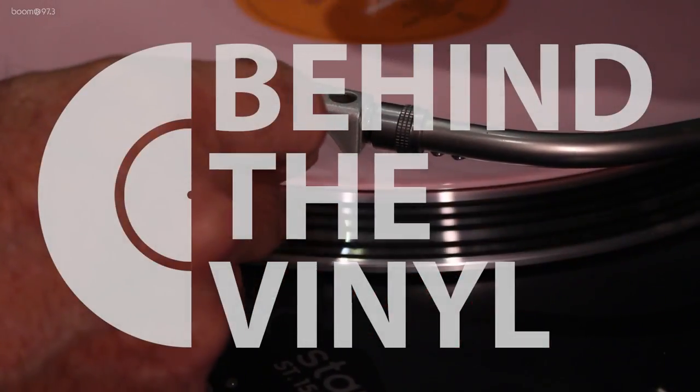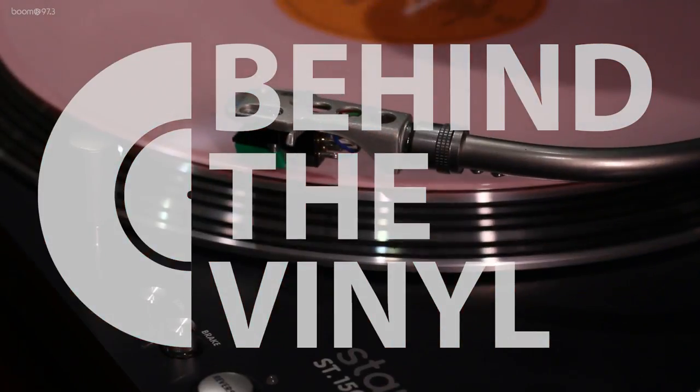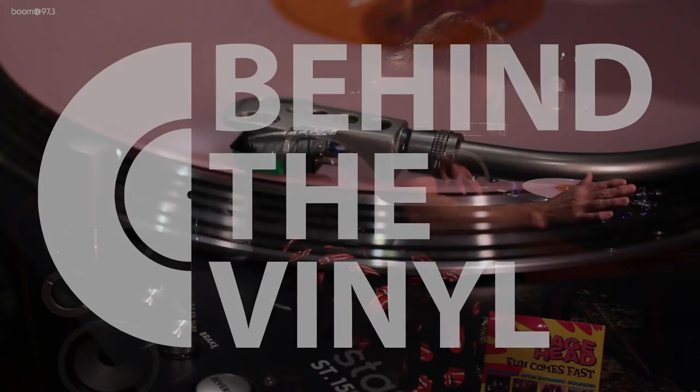Okay, this show is called Behind the Vinyl. We're gonna play this record here, get her all queued up. If I can see what I'm doing. Perfect. There it is. That's Mr. Mark Ramone playing those drums, in case you were wondering.